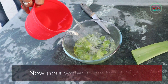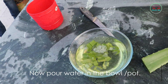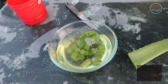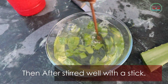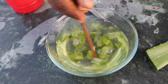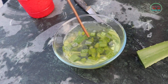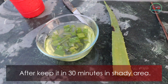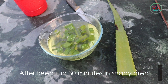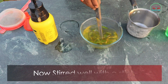Now pour water into the bowl or pot, then stir well with a stick. After that, keep it for 30 minutes in a shady area. After 30 minutes, stir again with a stick.